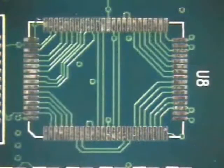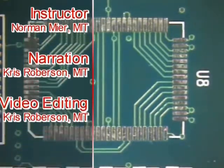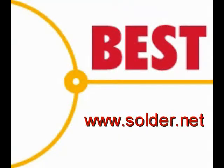The pads are now ready for the installation of a new component. This has been a Best Incorporated soldering tip — pad preparation using the wicking method. For more information and training, please visit our website at www.solder.net.